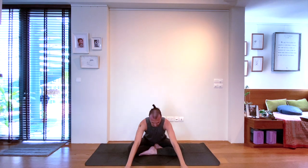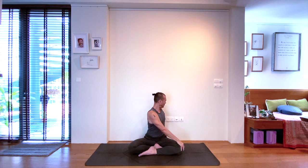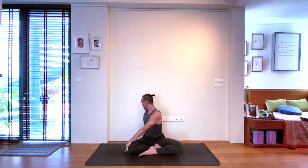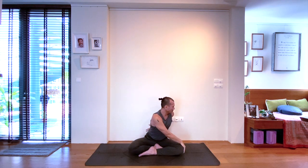Let's do this one more time. Inhale, arms up. Exhale, twist to the left with the right hand to the left knee and the left hand on the mat behind you, supporting a straight spine. Next, inhale, arms upwards again. And with the next exhale, twisting to the right — left hand to right knee, right hand on the mat behind you. Inhale, untwist, sending both arms upwards. And exhale, as you twist to the left, let's go slightly deeper.